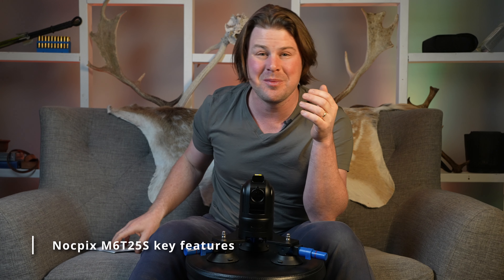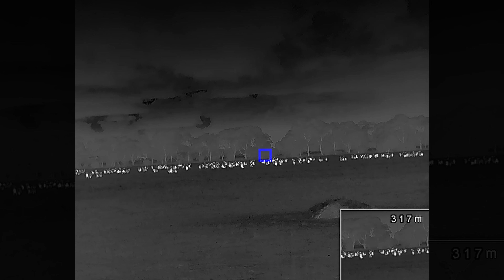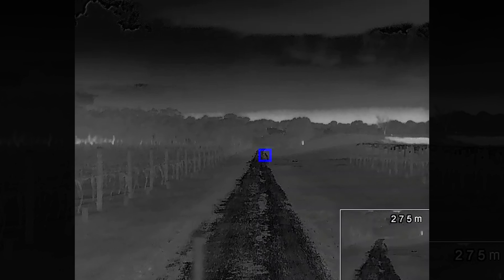Then if you're using a thermal scope you can immediately find it and shoot, or if you're using a spotlight you can put it on where the laser is pointing and take the shot yourself. You don't need a second person — whether that's pest control, animal control, or just recreational night shooting. That's what this unit is designed to do: replace the second person. Now for the key features — first and foremost, it has a 640 by 512 resolution thermal image recorded at 50 hertz, sent to either a mobile device through the app or through a separately purchased monitor. It also has multi-axis stabilization, and I can speak from experience — I was incredibly impressed by how stable it was. The footage is super smooth.